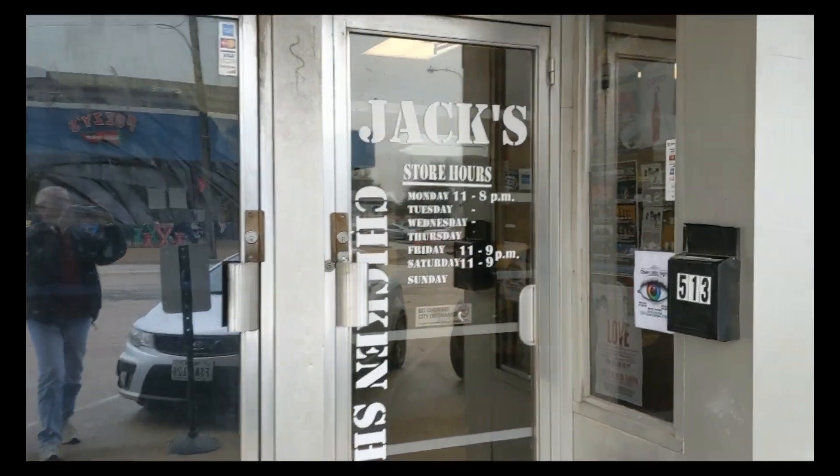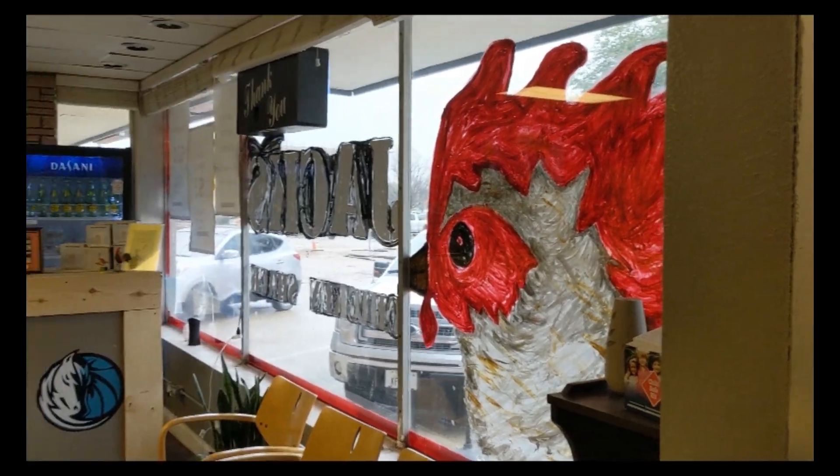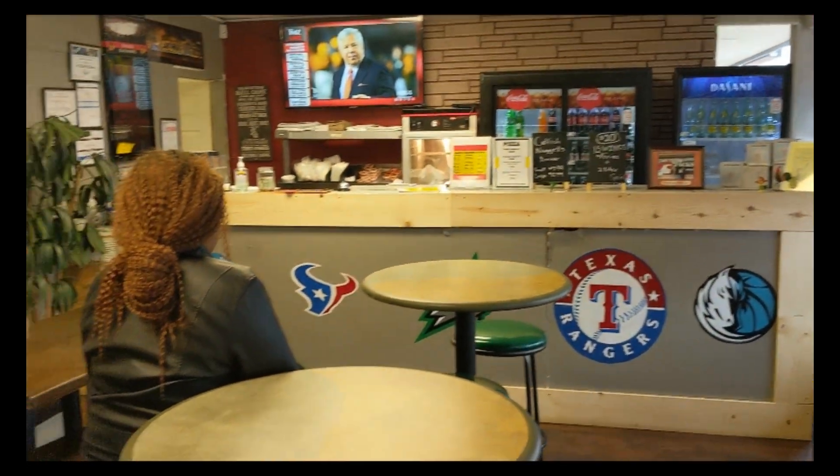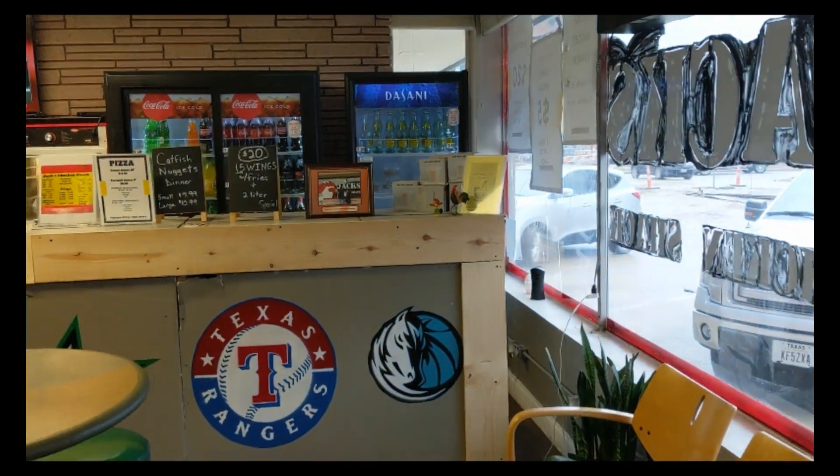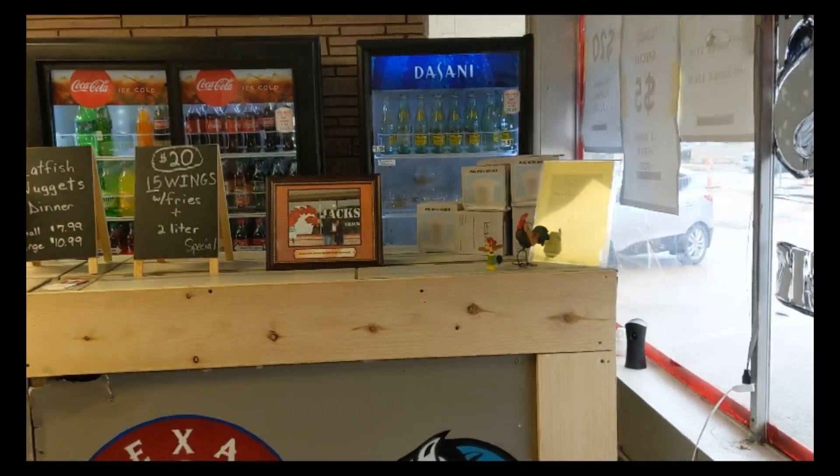Kim, this one is for you. Here at Jack's it is a fairly small place, just about four or five tables. Really small — takes about 30 minutes to make the pizza.